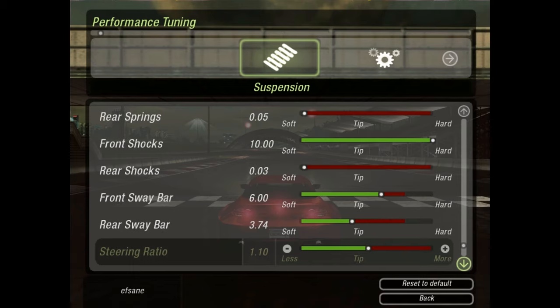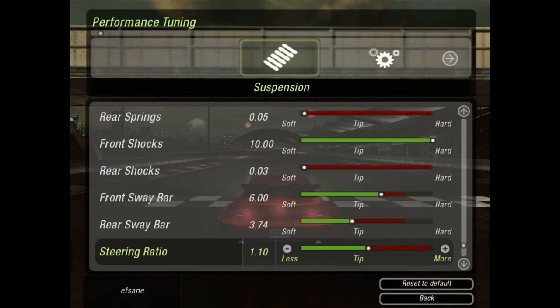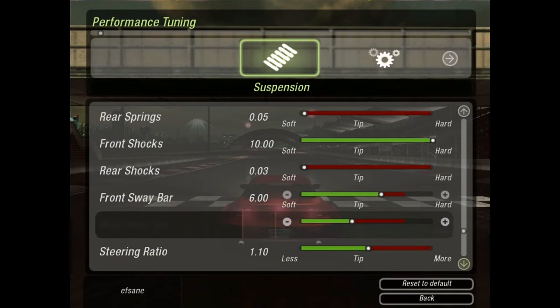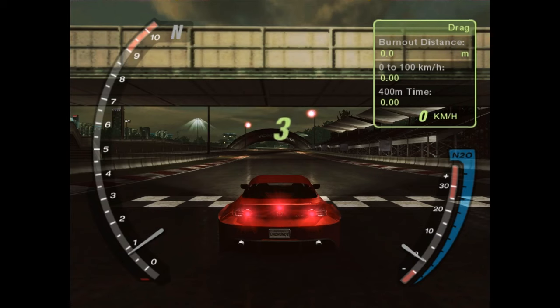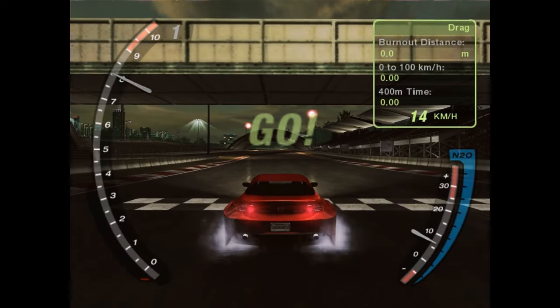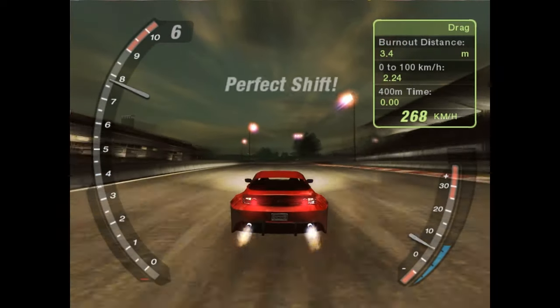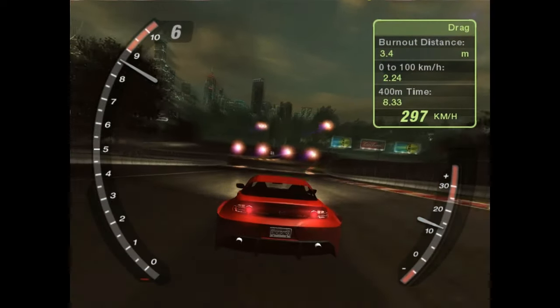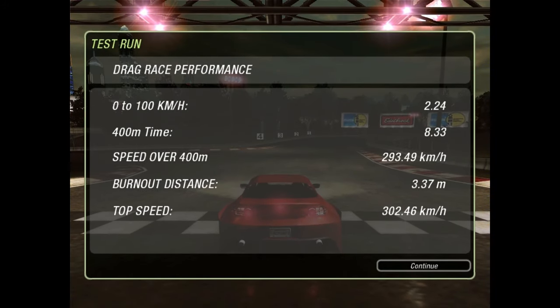For the front sway bar, rear sway bar, and steering ratio — not important. We are not planning to take any corners on a straight drag road. So we had 9.01 seconds; let's see if we can beat it. Some bad shifting, but let's make the most from it — 8.33 seconds. That's almost an entire second better, which just proves the tuning was not bad. You can always go back and do some better tuning; if my shifting had been better I might have got seven seconds.